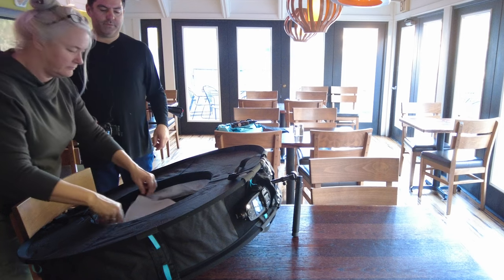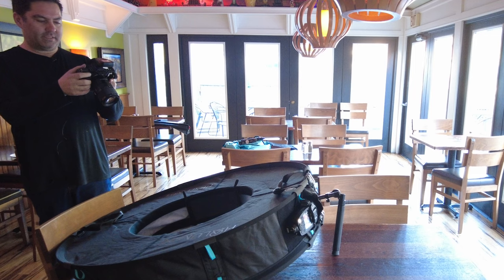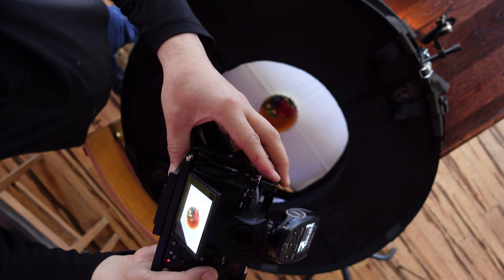Connie asks if we can use a white tablecloth under the plates. The best we have is a napkin, so we use that. We reshoot the fish and capture the steak dish with the white napkin, and then the creme brulee.